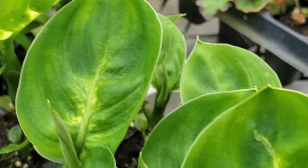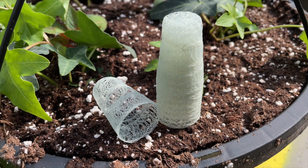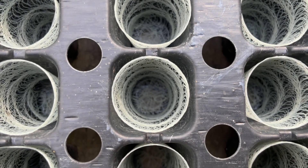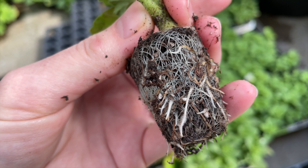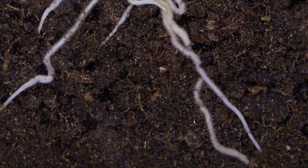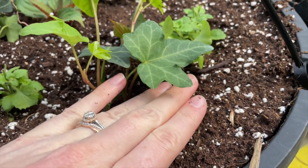To give our cuttings the best possible start, we use a unique product called GrowCone. These 100% biodegradable woven inserts are placed in each cell of our plant trays and filled with soil to help promote the growth of healthy and robust roots. GrowCone has been shown to improve survival rates during the propagation process, as well as reduce the shock that young plants experience during transplanting.